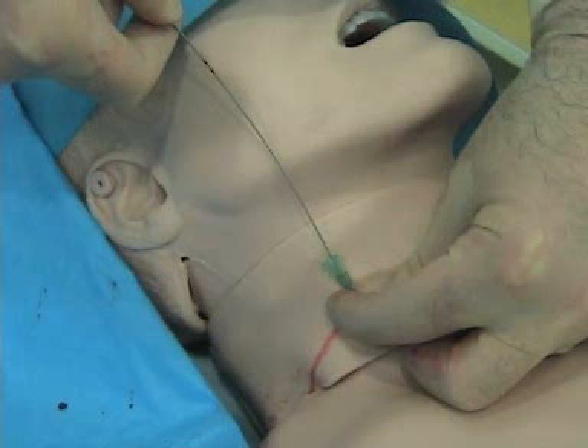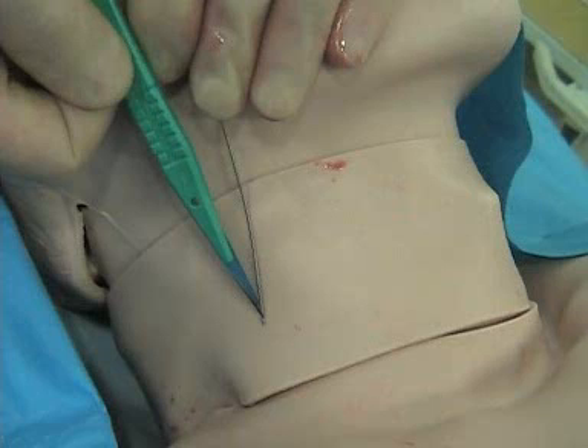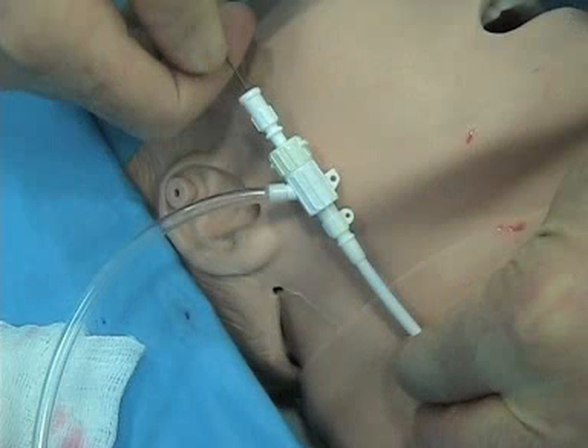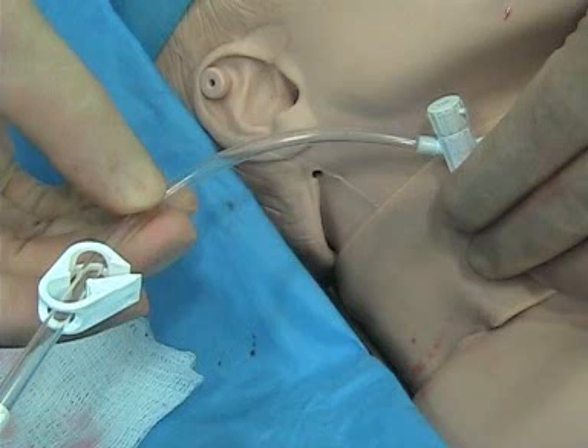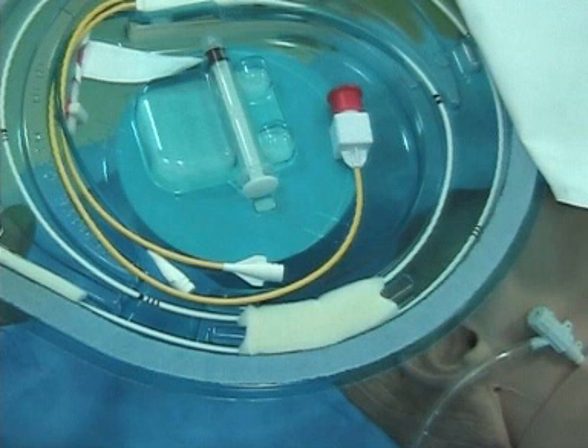Now that you've confirmed placement, put the wire back in and it's back to business as usual with the Seldinger technique. You make a nick in the skin. Here I'm putting in a cordis introducer and slide that all the way in, pull things out, and then — as with every other line — aspirate out all the blood from it and flush it out. After that, we'll be ready for the Swan.